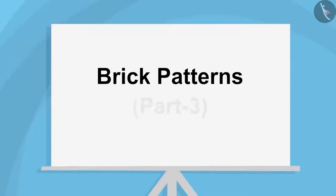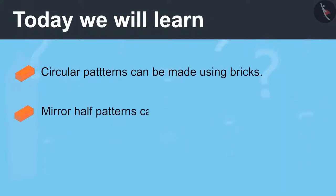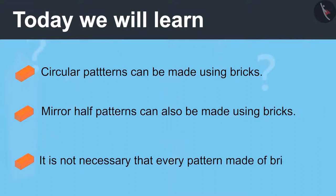Brick Patterns Part 3. Today we will learn that circular patterns can be made using bricks. Mirror half patterns can also be made using bricks, and it is not necessary that every pattern made of bricks is mirror half.